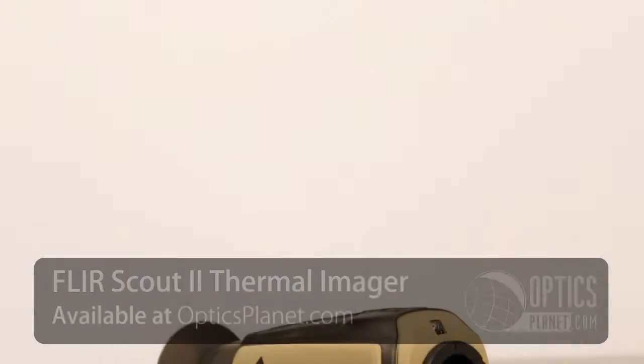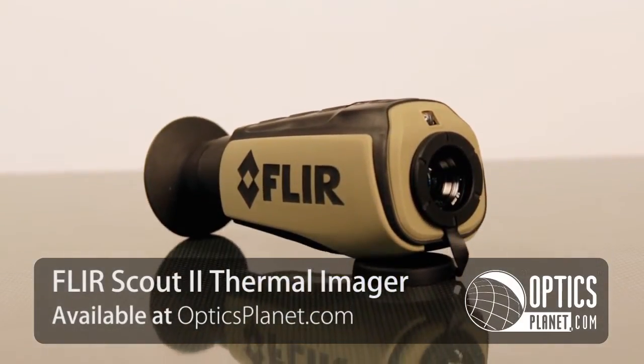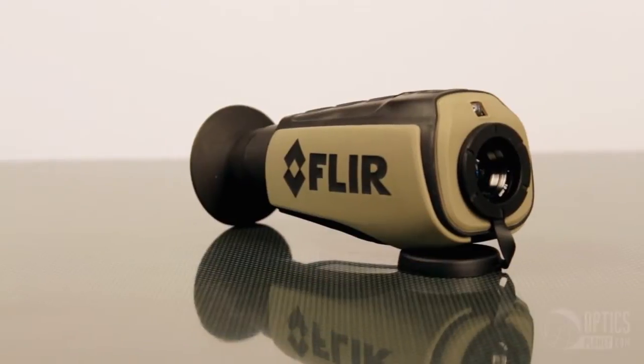Hey guys, this is Tim from OpticsPlanet.com, and today I wanted to talk to you about the FLIR Scout 2 thermal imaging camera. This is a nice compact little thermal imaging camera and it comes in two versions: the 320 and the 240.